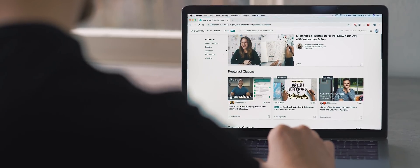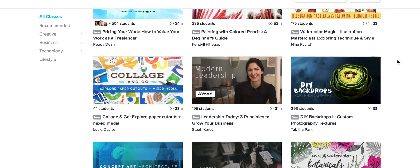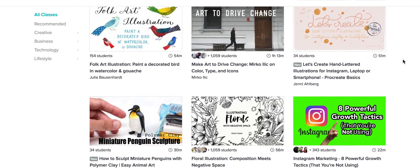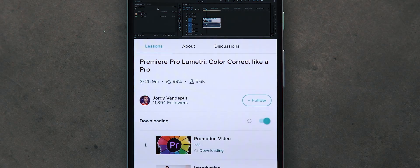Before we get onto the episode, I want to quickly mention today's sponsor, Skillshare. Skillshare is an online learning community with over 25,000 classes available to teach you a whole range of skills, such as cinematography, editing, motion graphics, plus heaps more that will ready you for learning and thriving in 2019. It's available for Mac and PC, but also on iOS and Android devices, and you can also download any course for offline viewing.